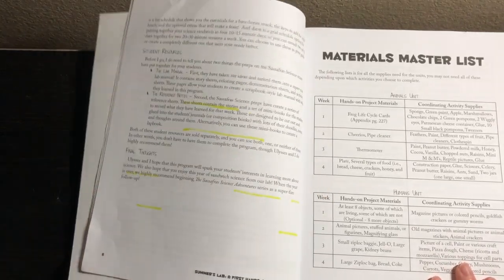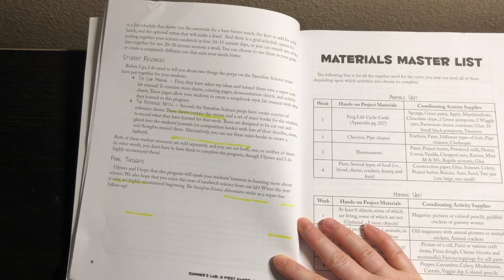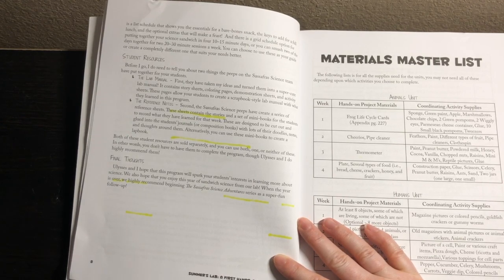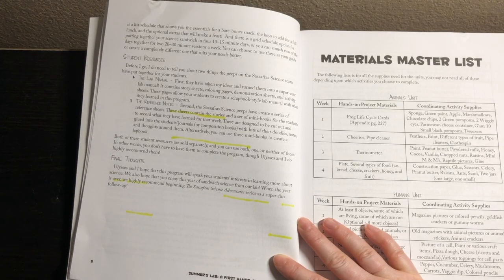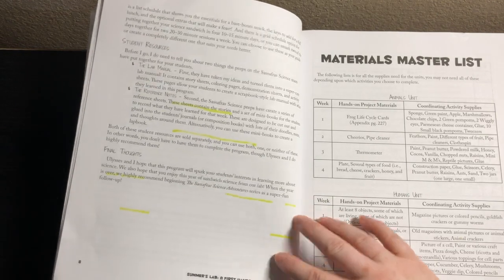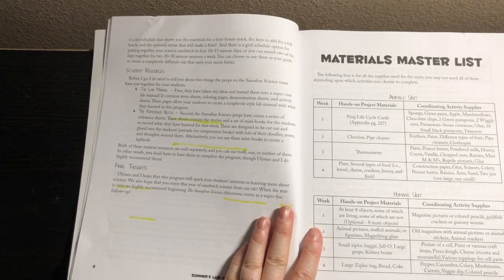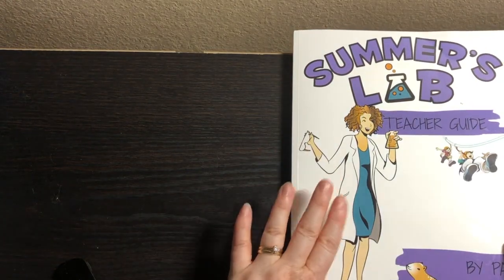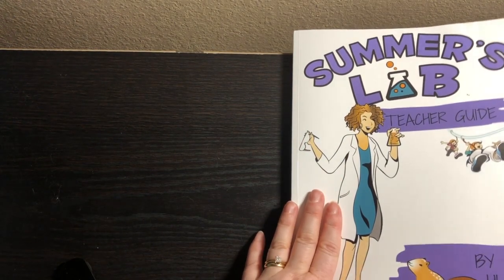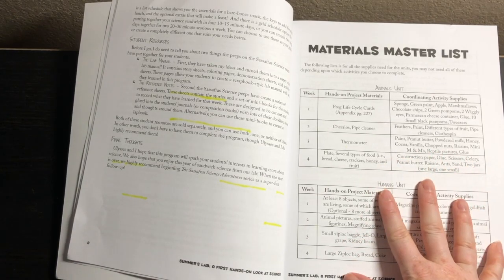The student resources include the lab manual and the reference notes. The lab manual has all the coloring pages, demonstration sheets, and activity sheets. The reference notes contain stories and a set of mini books for students to record what they've learned, designed to be cut out and glued into journals or composition books. Alternatively, you can use the mini books to create a lab book. Both student resources are sold separately — you can use both, one, or neither. You can just get the teacher guide; it has everything you need, just without coloring pages.